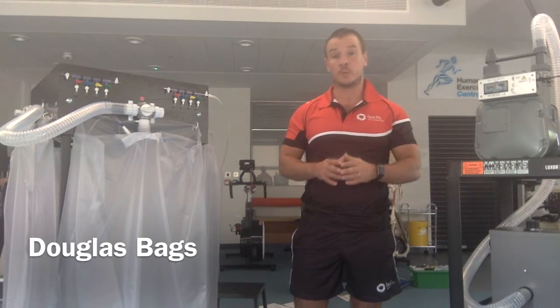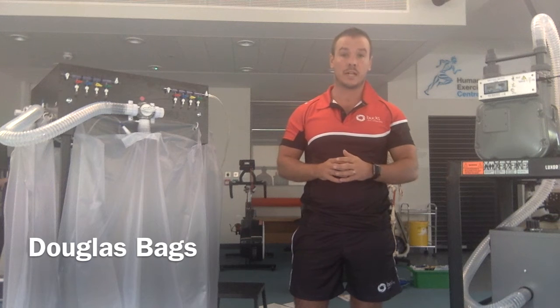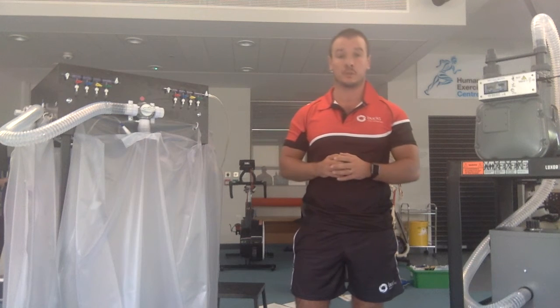Now that you've set up your power lap and calibrated your gas analyzer, we're ready to set up the Douglas bags.